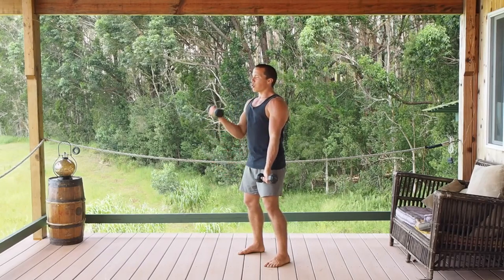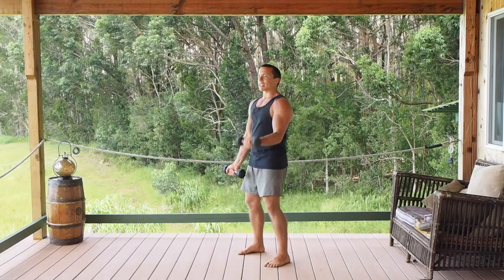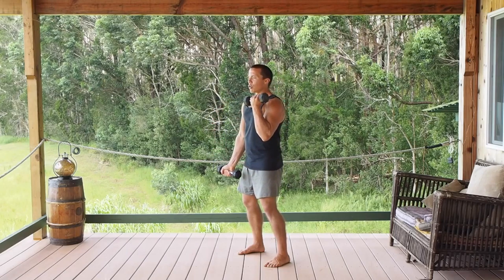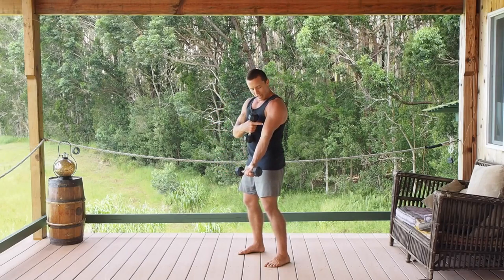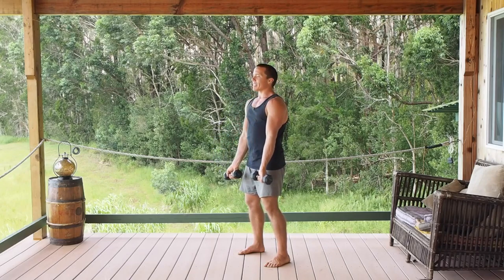Exhaling as you lift the weight contracts the core and keeps your body straight, your posture upright. Keep the head in line, focus on the squeeze right here in the bicep, pulling the weight up and then allowing it back down.